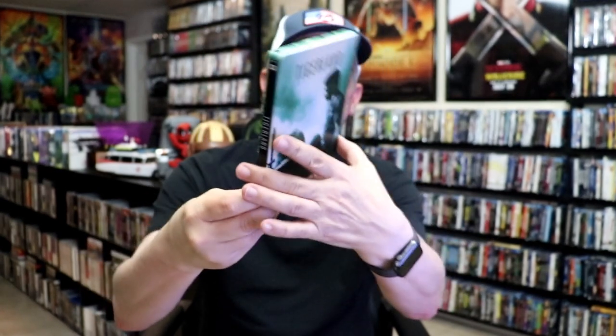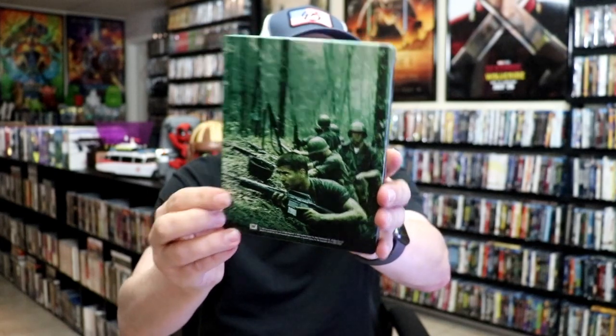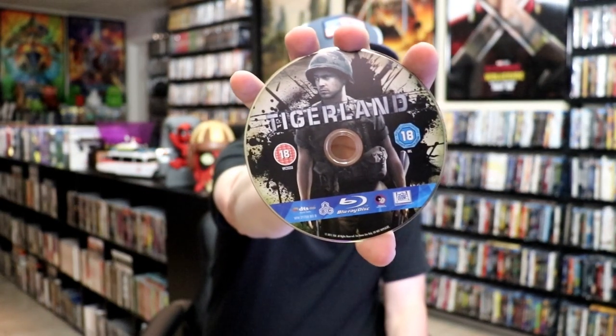Nice image there. Then here's the back — another great image. We open it up and we have our front and back together. On the inside, it does come with just the one disc. We have our Blu-ray disc, which is region-free, with this disc art. And we do have some inside artwork.